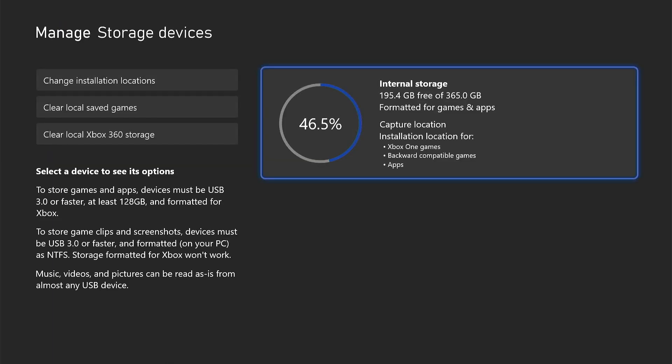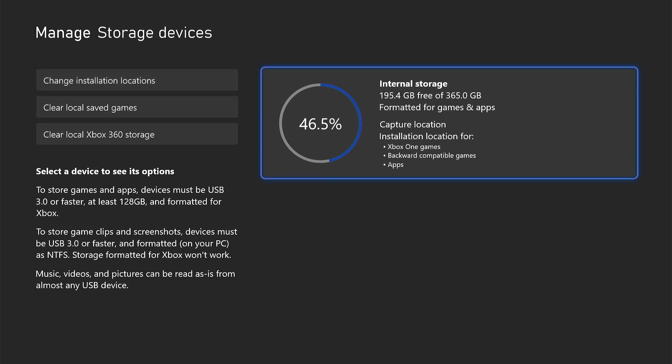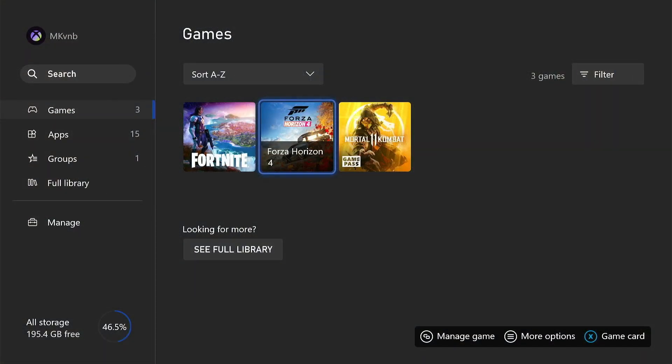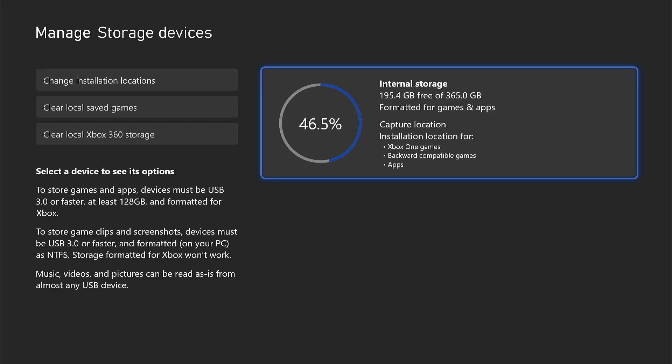To my surprise, the storage was showing only 365 gigabytes — it should show around 700 gigabytes. I had to remove the cover again to check what went wrong. For some reason the Xbox is identifying the SSD as 500 gigabytes and creating the partitions accordingly. That is why I said earlier I should have gone for one terabyte instead of 960 gigabytes SSD.